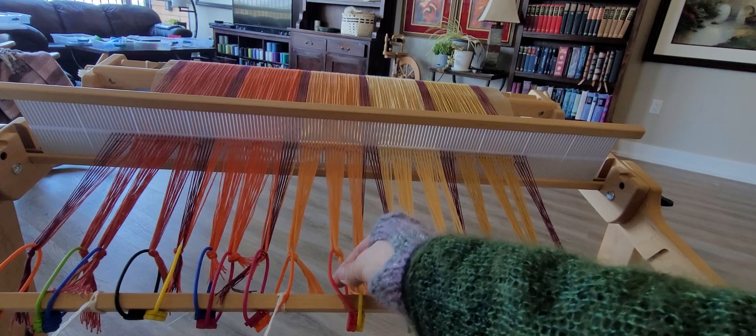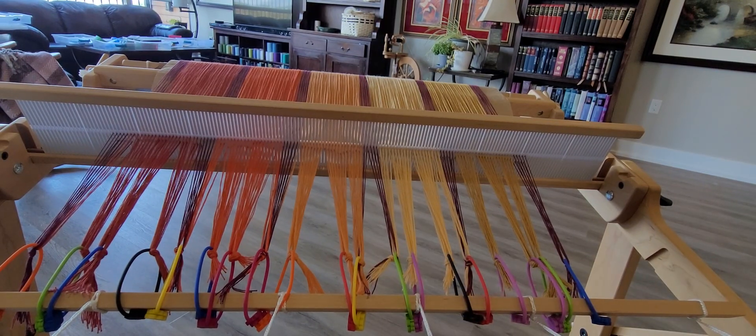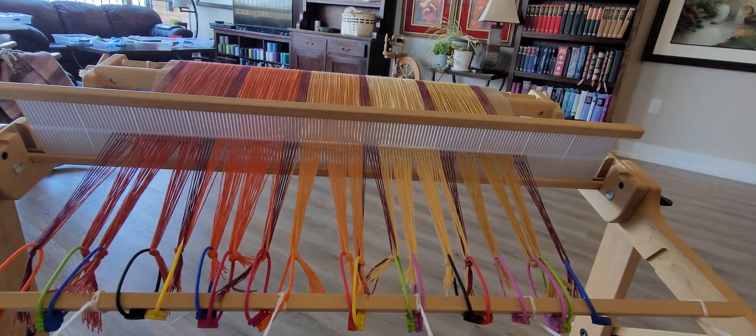I've got the magnetic ties on here and people have asked about how strong they are. Somebody specifically wanted to see them being rolled on to see that they're tight enough. So I'm going to do that, but first notice that these are really loose and they've kind of glommed together — I'm not going to worry about that. I'm going to tighten it up now.